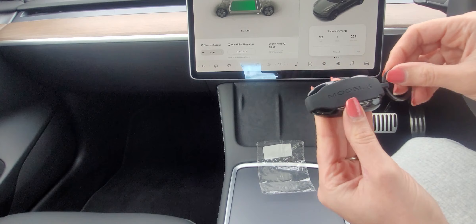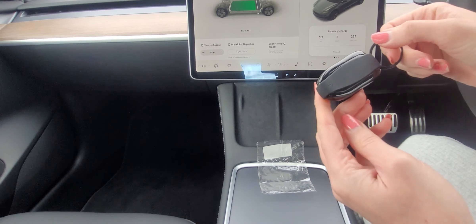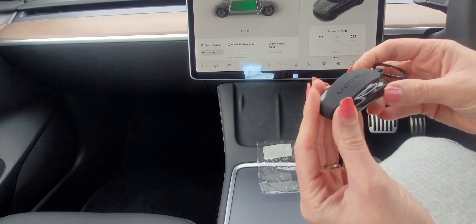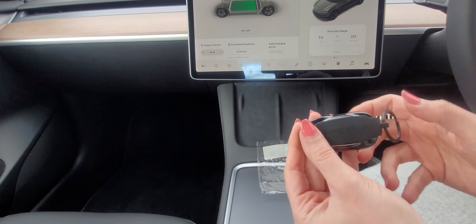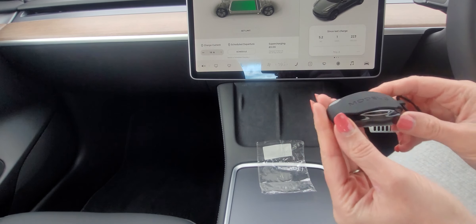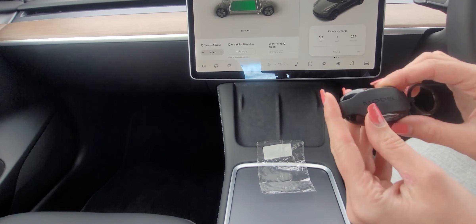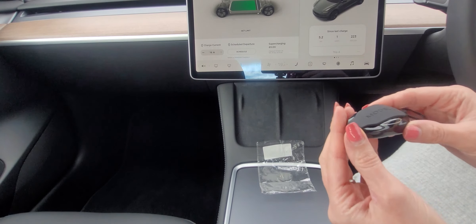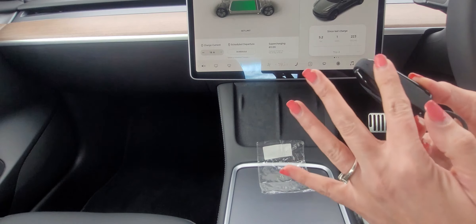I don't think we're going to use it as a grab-and-go key - it might be a key we just leave the house with. Lots of people said they love the key fob. I'm glad it does passive opening because I watched a video that said it didn't, and I said to Scott if it doesn't do passive opening I might as well just send it back.